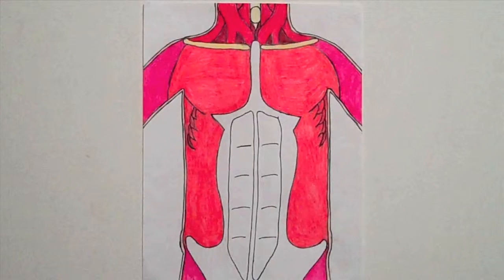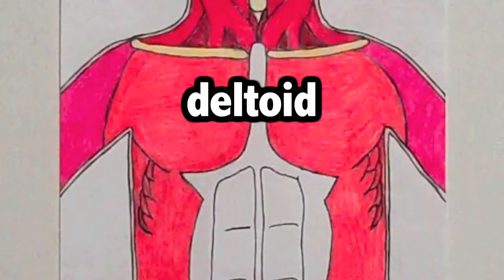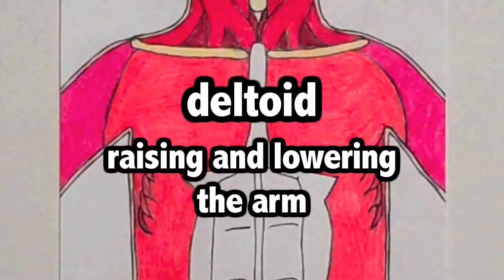Let's start off with the muscles in the chest. Along your shoulders runs a muscle called the deltoid. This muscle helps in the function of raising and lowering your arm.